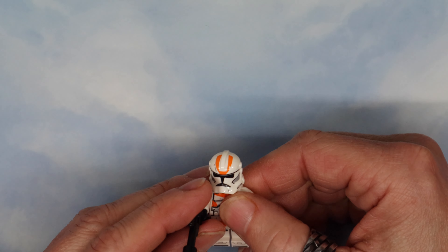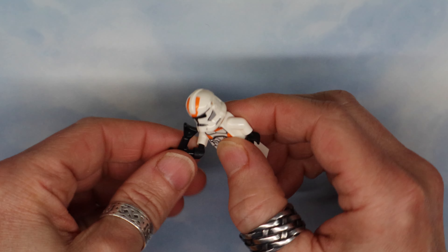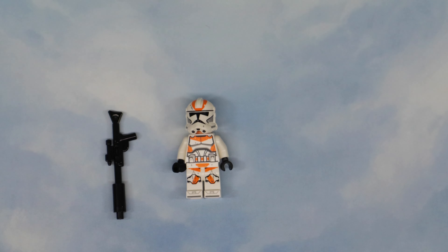Anyway, that's a simple one — the build is real short when they just do minifigs. Thanks for watching guys, make sure to subscribe if you're digging what I'm doing. Plenty more to go where this came from — see you next time!